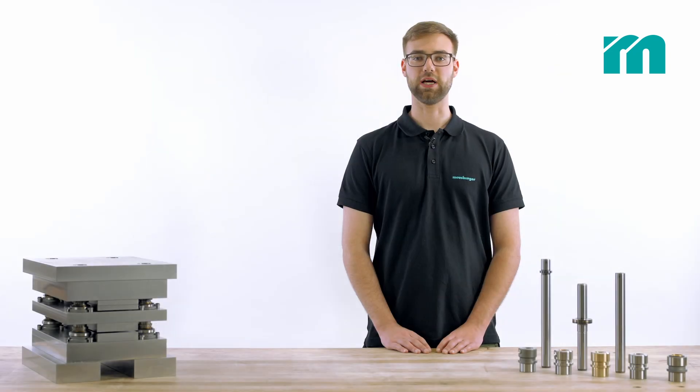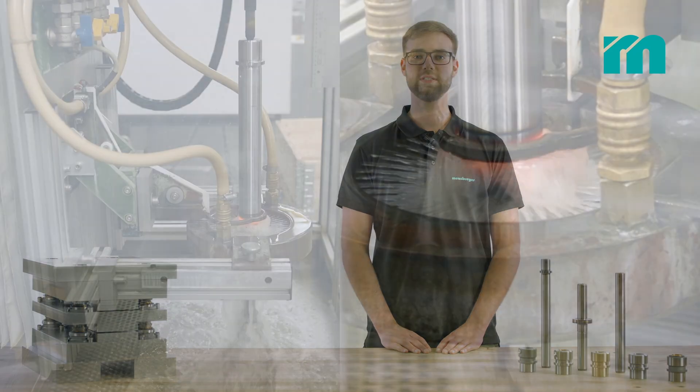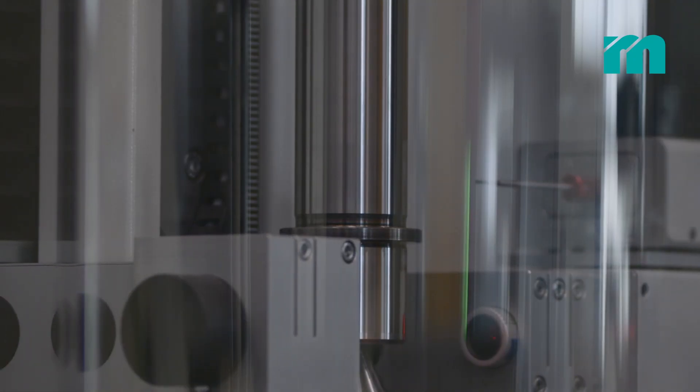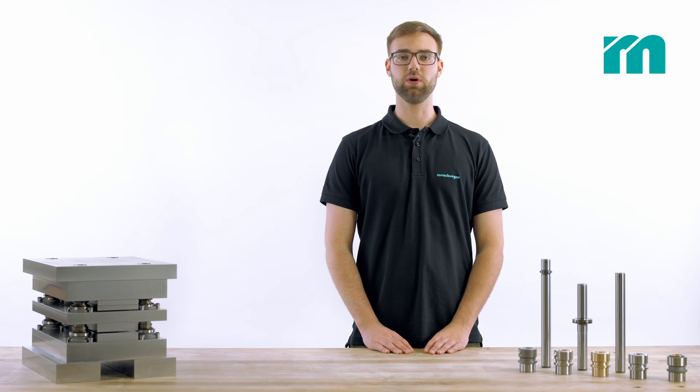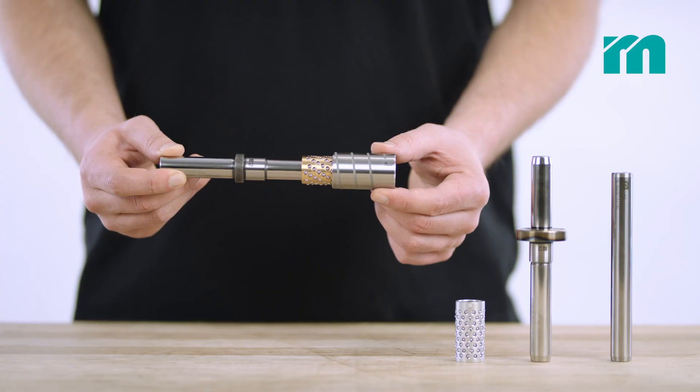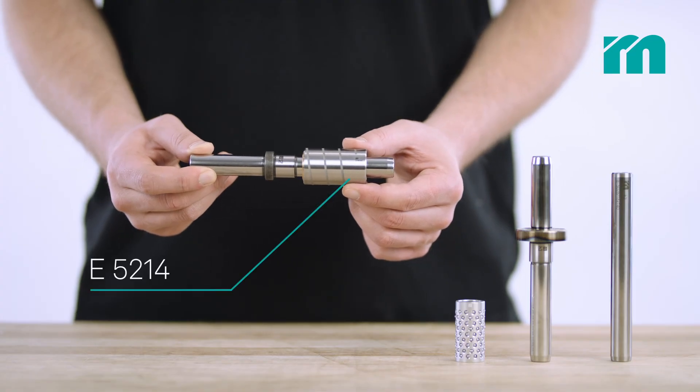The in-house production of the induction hardened guide pillars guarantees maximum quality and constant availability. Especially for die modules we also offer compact guide pillars for force fitting with center flange or center collar. These have a super finished surface and guarantee maximum precision when used with compact ball cages.